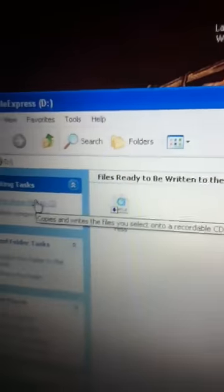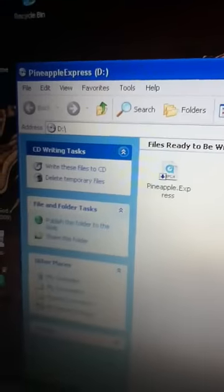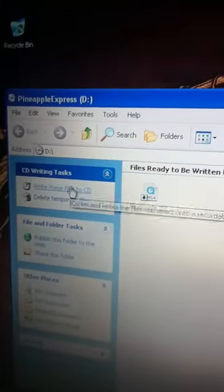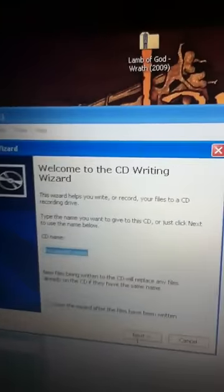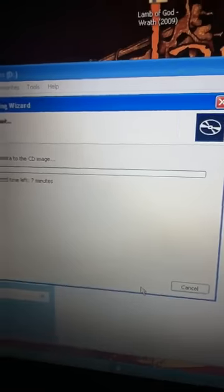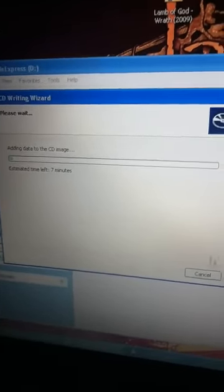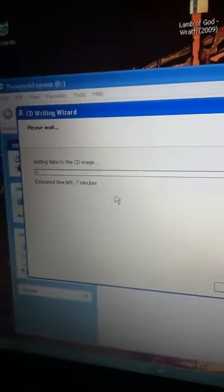And then I write the file to the CD — I drag it from the desktop to right here. And then it'll just burn it to the CD-R.